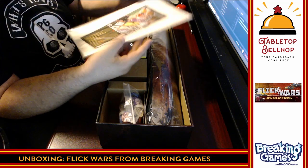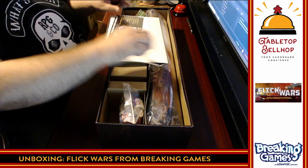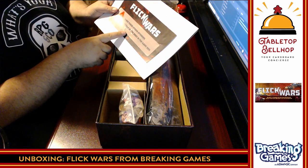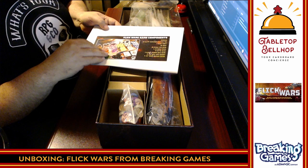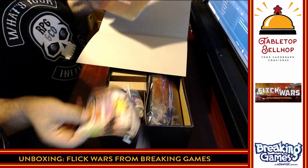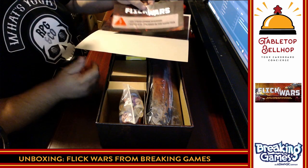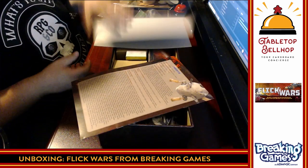I assume the rulebook is in here. Note — this is the production version of the game, so this is what you would get if you went to a game store and bought Flick Wars. There's a note saying 'use these debris stickers instead of the ones in the game box' — but this was just in the package like this, which was poor packaging. We do have the rulebook. I'm confused — I have no idea what this means for the debris stickers because I don't see any debris stickers.